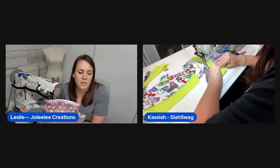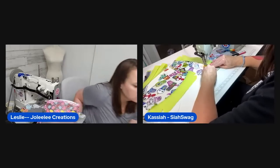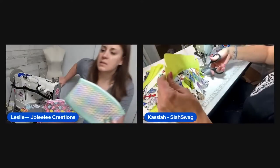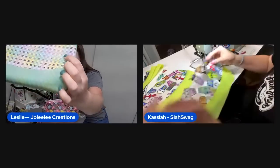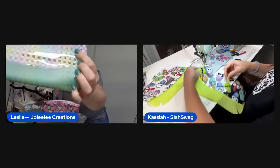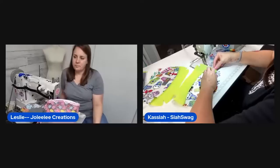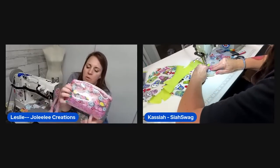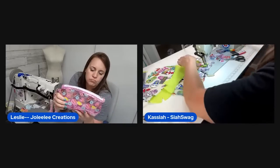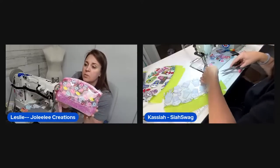She prefers not seeing the print through the bottom of the bag, which is why she likes doing it this way. The thick glitter vinyl probably would have done better without the clear layer behind it — but it still turned out really cute and has a lot of great structure because of it.